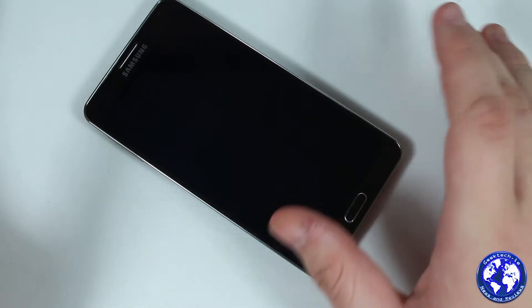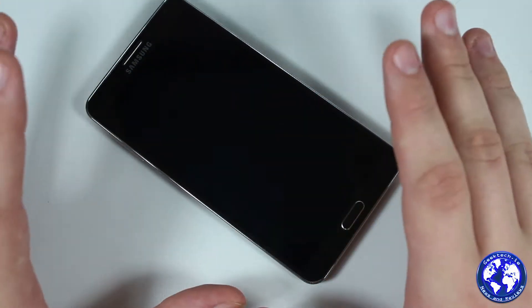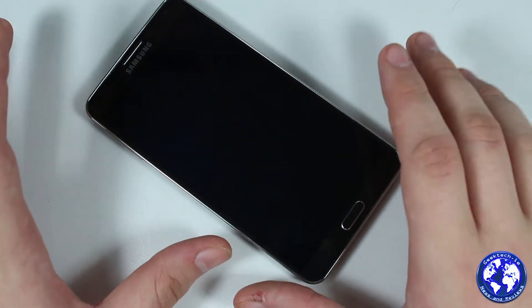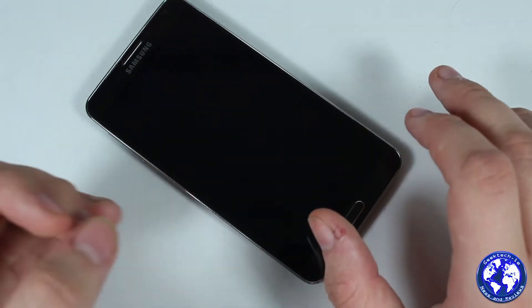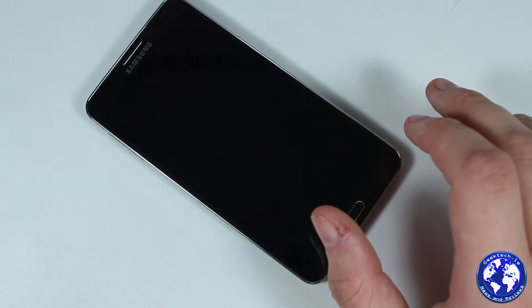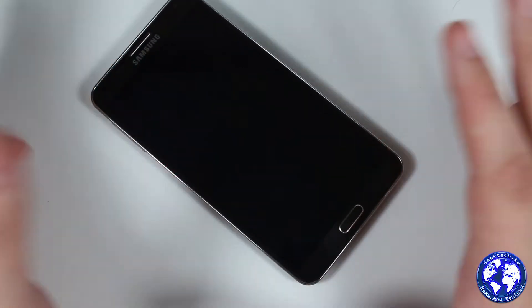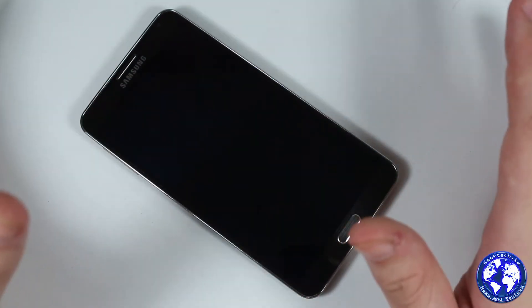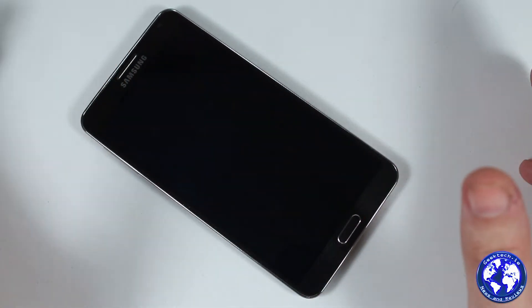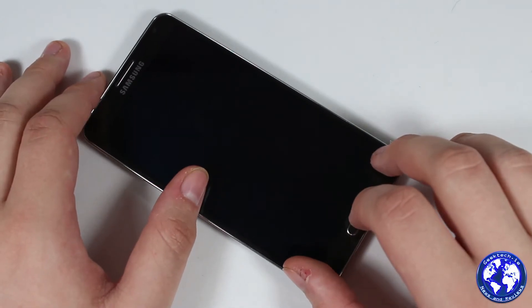Connectivity includes Wi-Fi a/b/g/n/ac, Bluetooth 4.0, and GPS. Being the Qualcomm version, this is the LTE-A device — LTE Advanced — with global LTE support at 150Mbps download and 50Mbps upload. If you're on a network with LTE you can definitely take advantage of it. I think there's only one network in Ireland that has it and I haven't had a chance to test it yet.